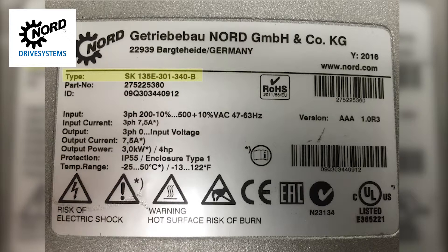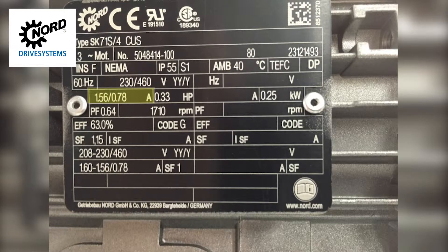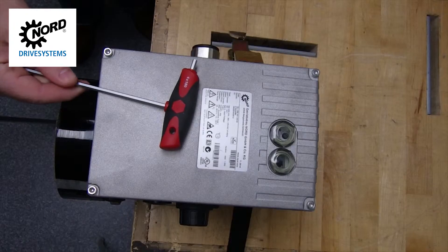First, verify that the product you are working with is indeed the SK-135E. This will be listed as the type number on the sticker on the top of the motor control cap. In this example, the SK-135E has a max input current of 7.5 amps. Verify the current of the motor falls within the range listed on the SK-135E.